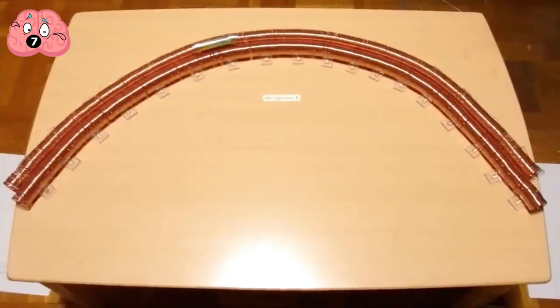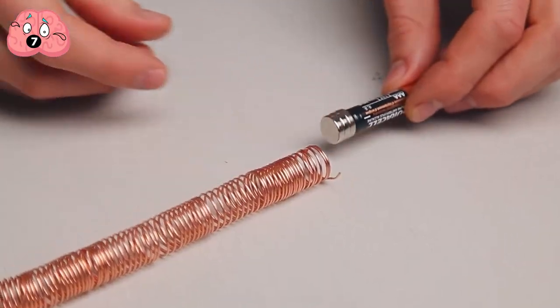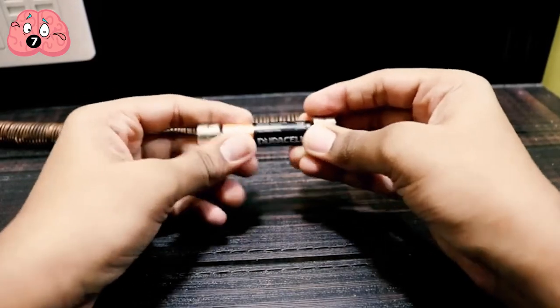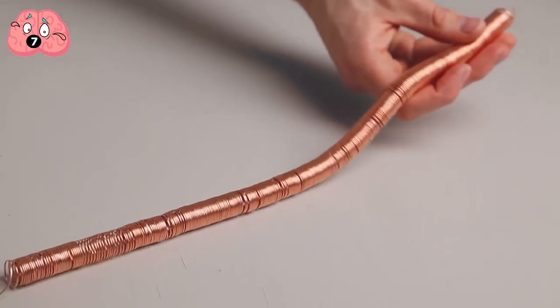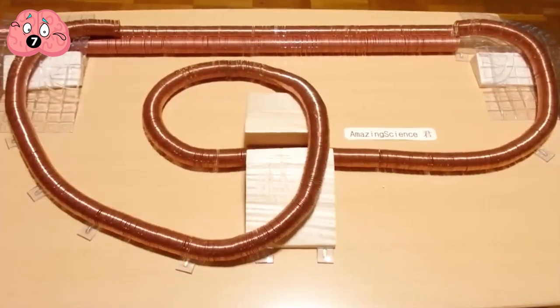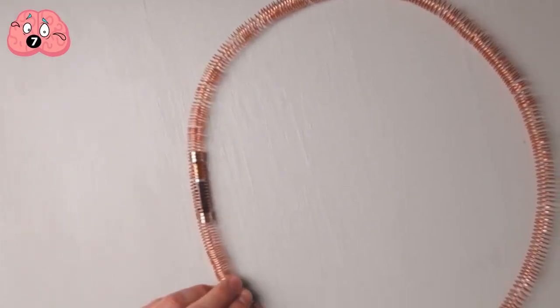Number 7: Homemade Maglev. This trick demonstrates the magnificent powers of its larger counterpart. For this, you'll need a nice good battery, several strong button magnets of the same diameter as the battery, and a very long winding coil of copper wire. First, attach the button magnets on each side of the battery, then place the long copper coil on a flat surface like a tunnel track. Prepare to insert the entire battery up to the tip of the other magnet — and there it goes. You have just created the simplest maglev setup.